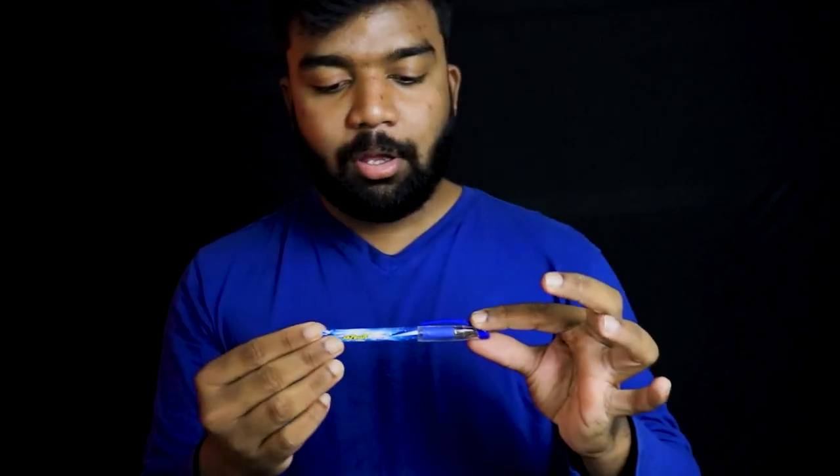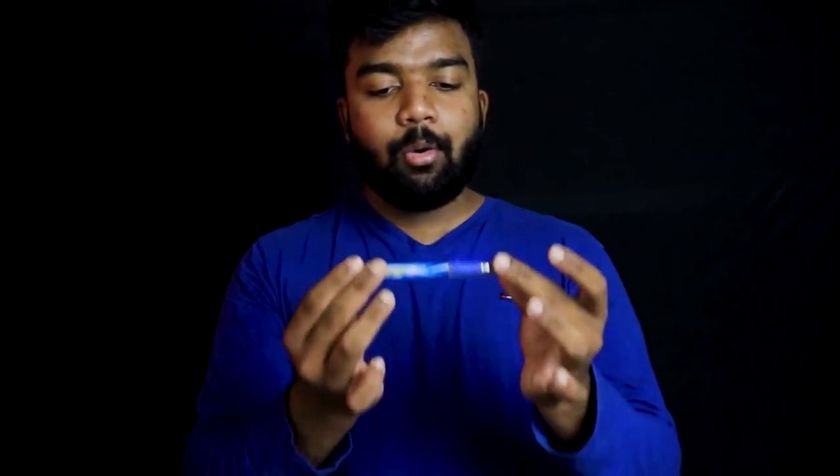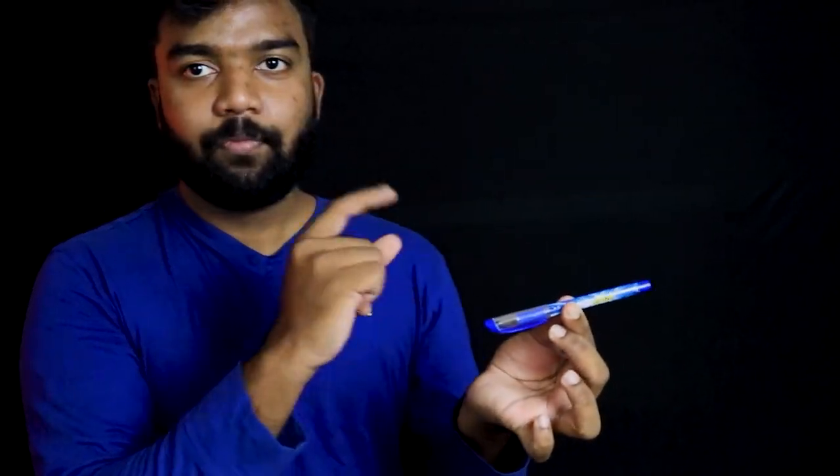Let's see the performance. First, let's put your pen. 1, 2, 3. This is the performance.